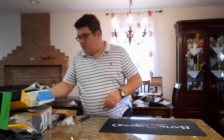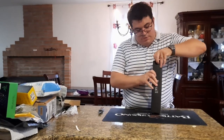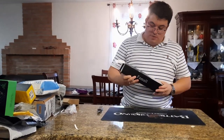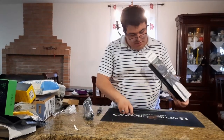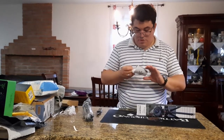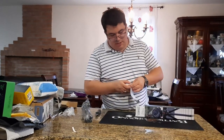Next we have another tripod — a little bigger one. It can handle cameras, phones, any size phone. It looks a little heavier. Inside there's nothing else but instructions and a cover holder to keep everything together.